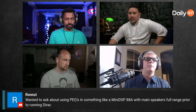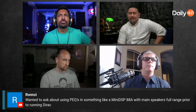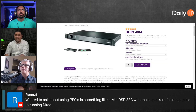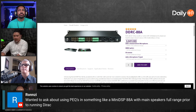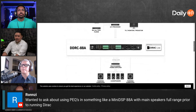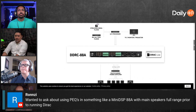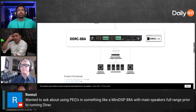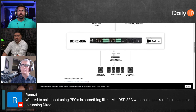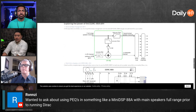I have the 88A and I've done a lot of experiments with it running full range. It sounds like he's trying to use EQ to fix the speaker itself. There are two different things: you have the speaker and then you have the room. Fix the speaker with some basic EQ, time alignment, and DSP, then put the speaker in the room and fix the room with Dirac.